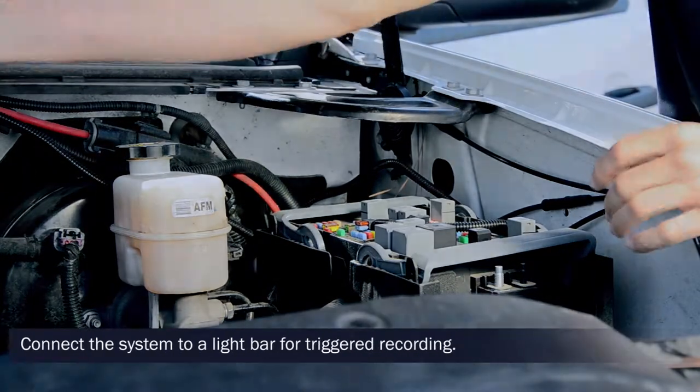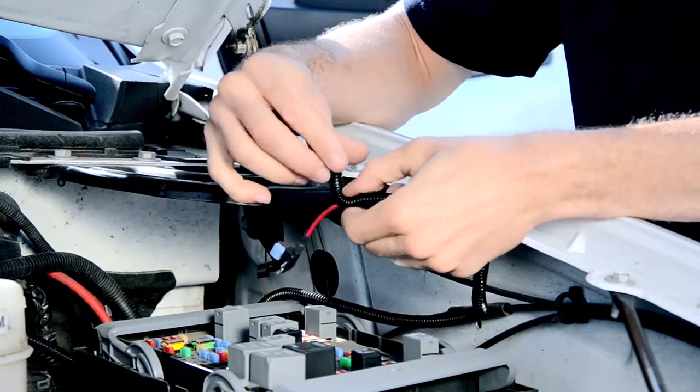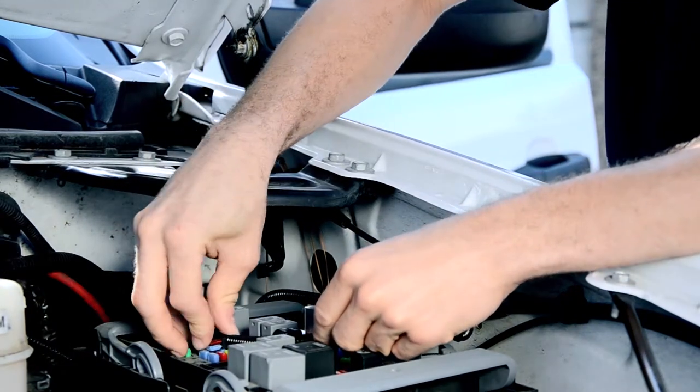The Fusion breakout cable includes the option to connect the system to a light bar for triggered recording. Depending on the brand and specifications of your vehicle's light bar, the installation process will vary. Consult your light bar manual for instructions on tapping into your current setup.